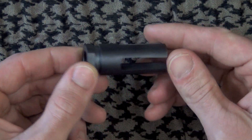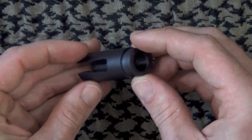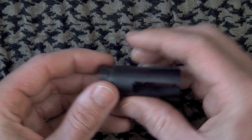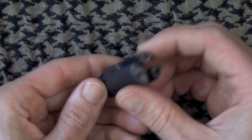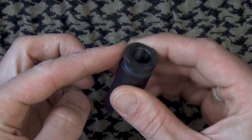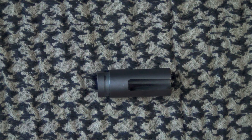The finish on this one is a nitrided finish, which is a very good thing. Throughout the review we've been using it on a 5.45 rifle and I've shot predominantly 7.62 corrosive ammo out of the rifle. As you can see here, there are no signs of rust, no signs of corrosion on the muzzle device at all, so it's definitely done a good job holding up — that nitrided finish has proven itself.